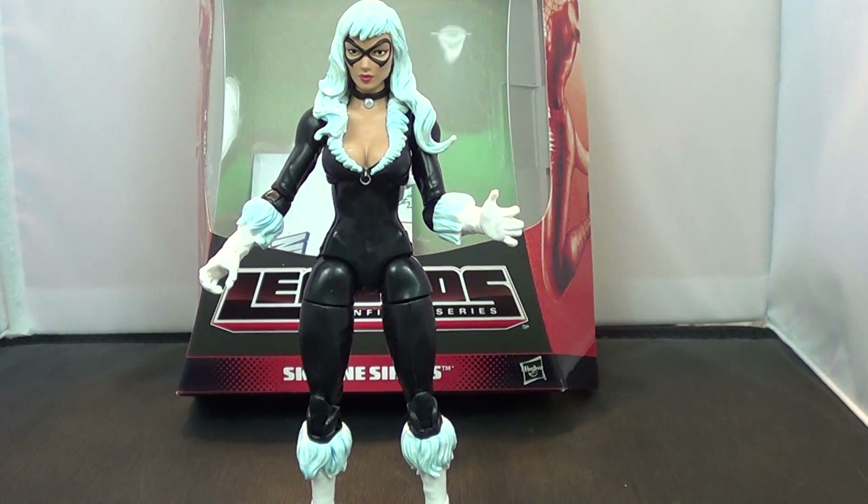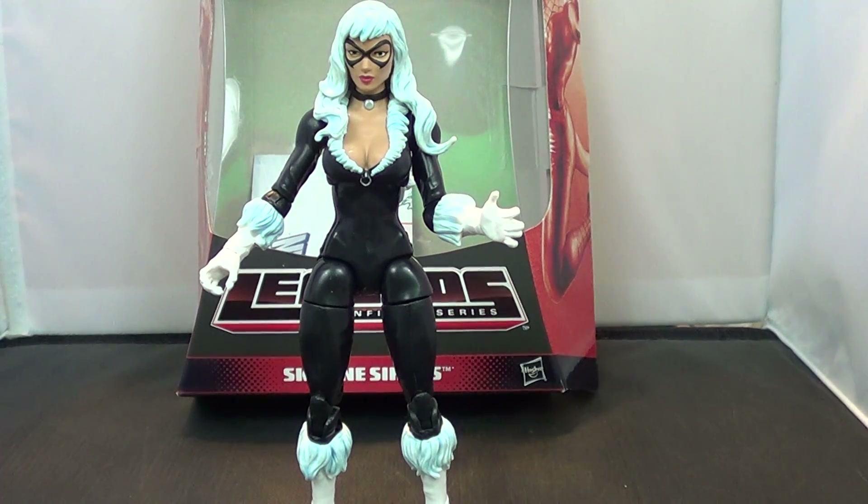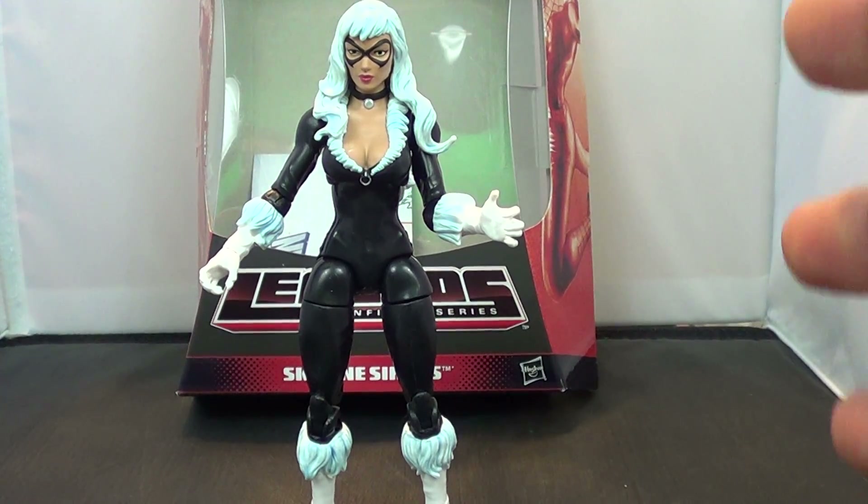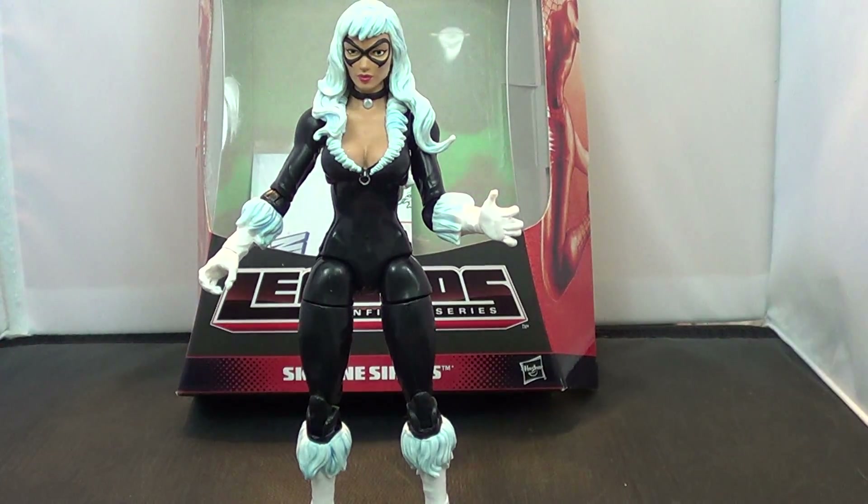What's up guys, it's Jason X. It is another episode, another toy review. This is the Marvel Legends Infinite Series from Spider-Man — the Skyline Sirens Black Cat figure.